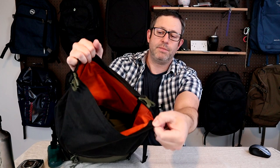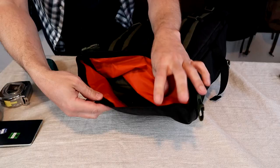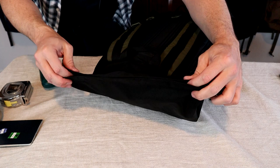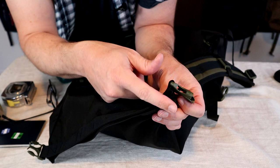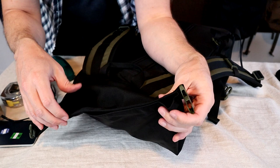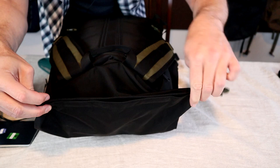Moving on to the inside of the Passenger 27, there are actually two ways to get into this bag: the standard roll-top opening on the top, or a side-access laptop zipper. The roll-top opening has a couple of magnets sewn into the seams, making it really easy to open and close. There's also extra fabric on the sides that makes it easier to open the bag wide, but it does make rolling it a little more awkward — you have to fold the corners of that extra fabric in before you can roll it up.